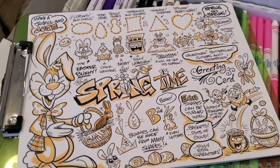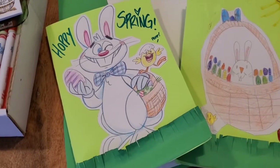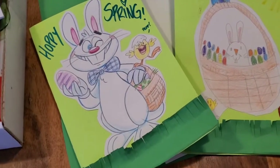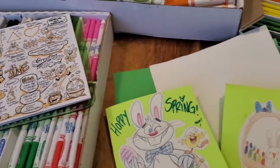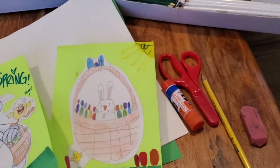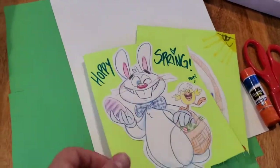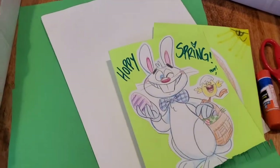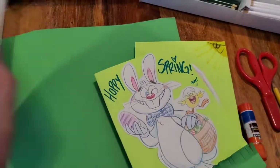My area of expertise is cartooning and drawing. I want everybody to know that no matter what their background is in art, drawing cartoons is a simple and fun way for them to create art. You can do it at home — all you need is a piece of paper and a pencil. You don't need anything complicated. The tools we're going to be using today: a glue stick, scissors, pencil, eraser, some paper. I'm using colored construction paper and some basic white paper, but if you just have white paper, you can make a card out of that.